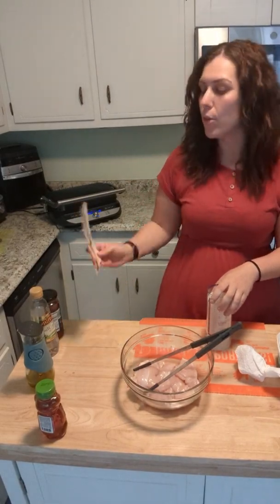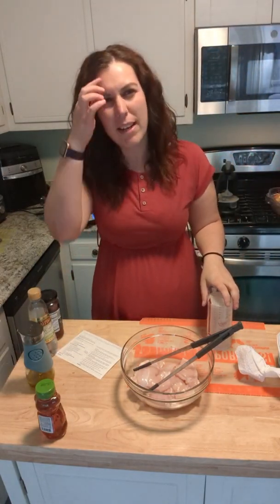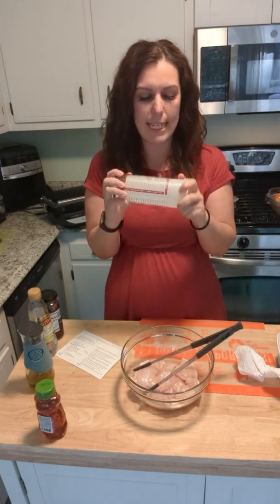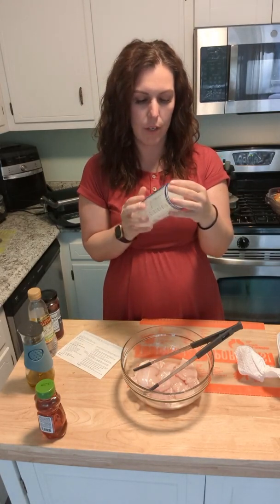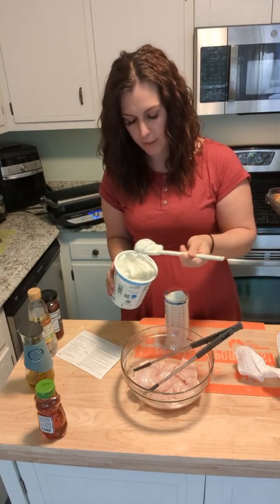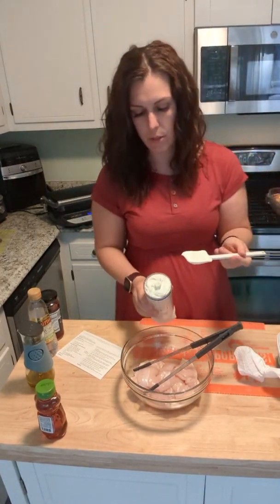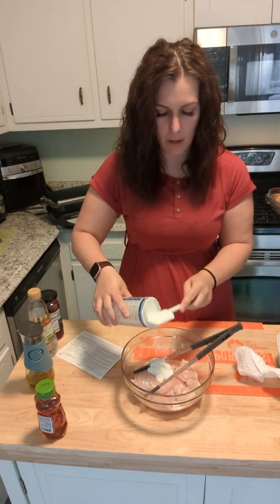We're going to need a quarter cup of Greek yogurt. This is a Greek green goddess chicken pita — the only time I've ever had green goddess anything was at The Melting Pot. We're going to use our handy Measure-All cup and measure a quarter cup of Greek yogurt. You can also marinate this ahead of time — it does say for better flavor to refrigerate it — but we're doing this as we go.